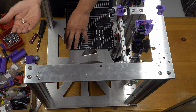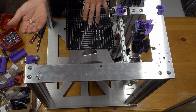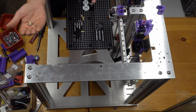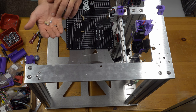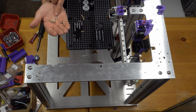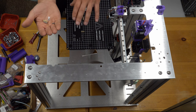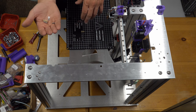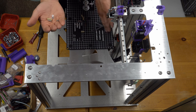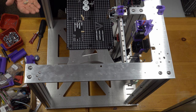There are slots in the heated bed for some alignment capability, but otherwise it'll be secured without much adjustment. The washers can be repositioned to raise or lower the bed to compensate for any mounting inaccuracies. Most of that should have been handled when mounting to the Z-axis, so there's really no need to worry about it. Let's just get to assembly.